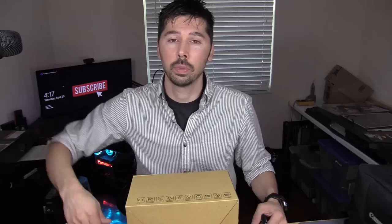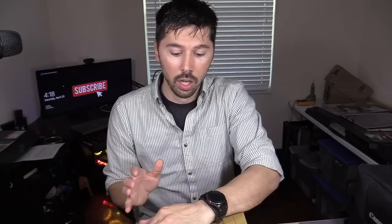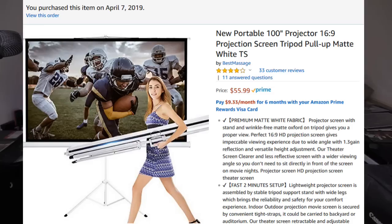All the links will be in the video description below if you're interested in any of these products — those links support the channel. This is an LED projector. It supports resolutions up to 1080p and everything in this video is about $100. The screen is $50 to $55 depending on what time of year you buy it. This projector is $60.